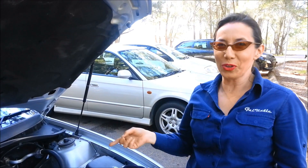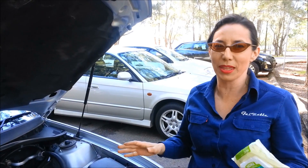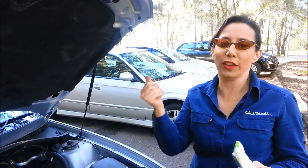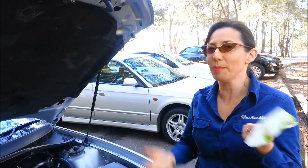Something you need when you've got greasy fingers are some baby wipes. They come in handy all the time in the car and they get grease off your fingers really well, because the oil rag might clean the engine but you're going to need some baby wipes to clean your fingers.